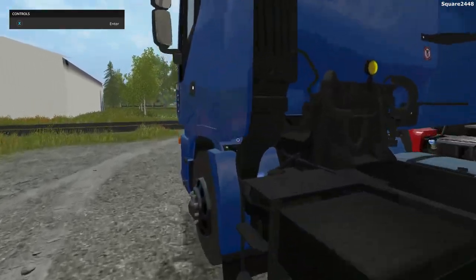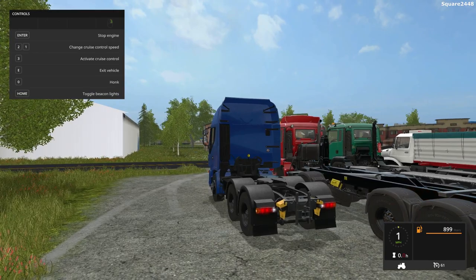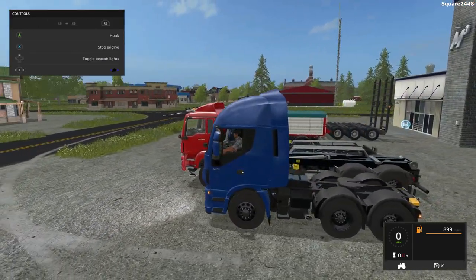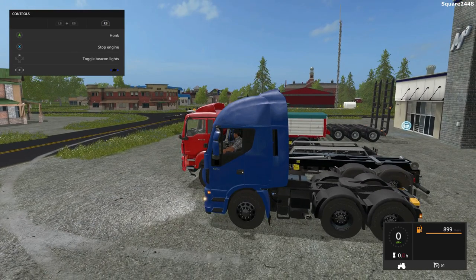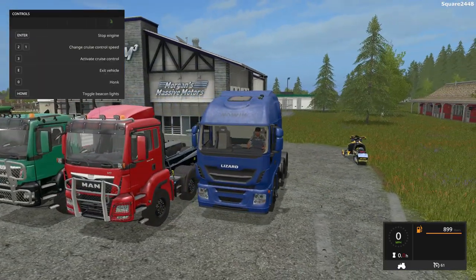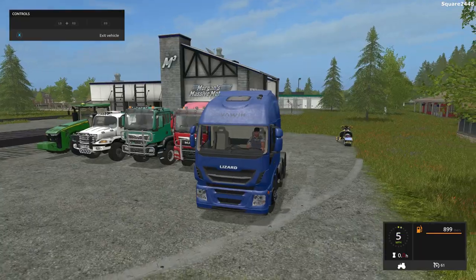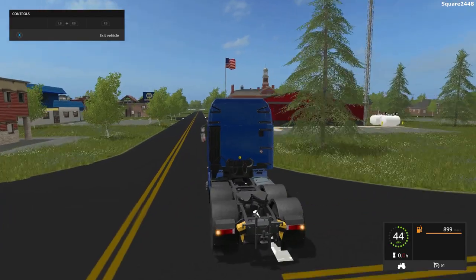Once we hop on the inside, this goes 61 miles per hour. There are working turn signals, lights, and reverse lights. Up front all of those lights work as well. The fifth wheel hitch slides back and forth, which is a very cool feature especially for trailers with different tongues. On the inside view it has a working steering wheel, working gauges, and working mirrors. We'll be taking this for a spin — the handling so far is pretty good.